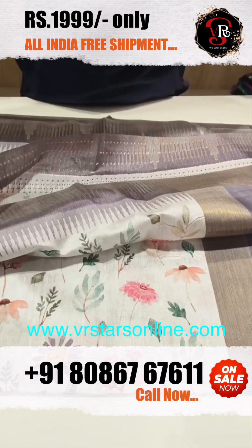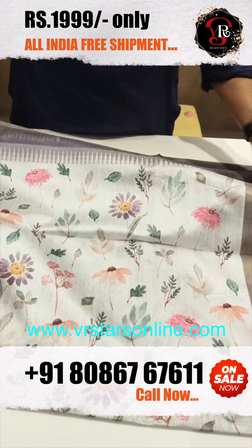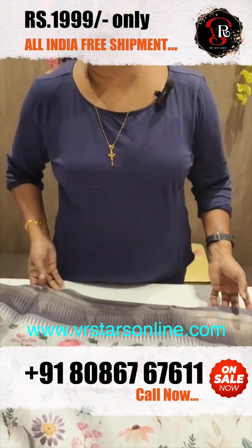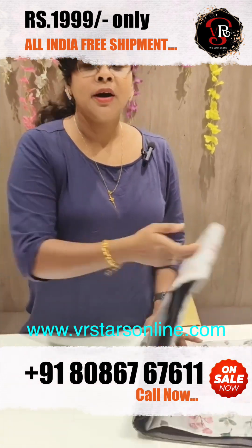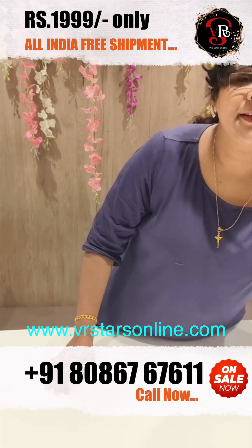It is priced at $1, with wearing discounts available. It is very beautiful, wearing in the same way. The first coat is ash color.